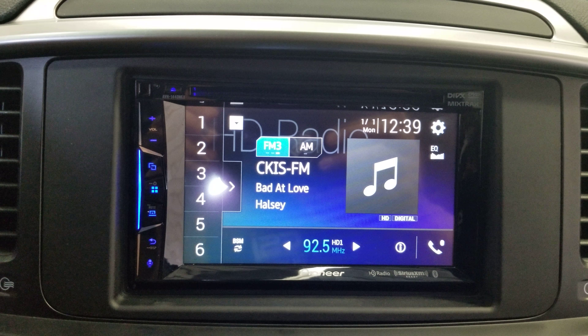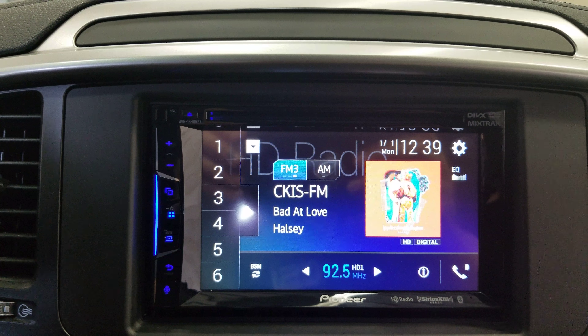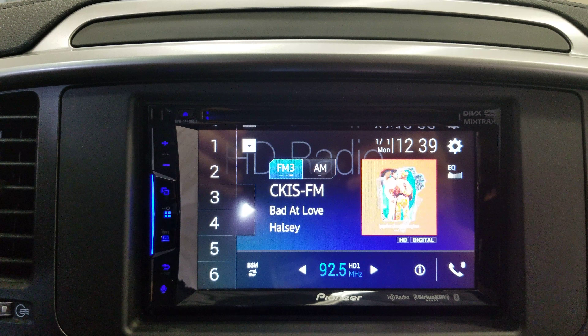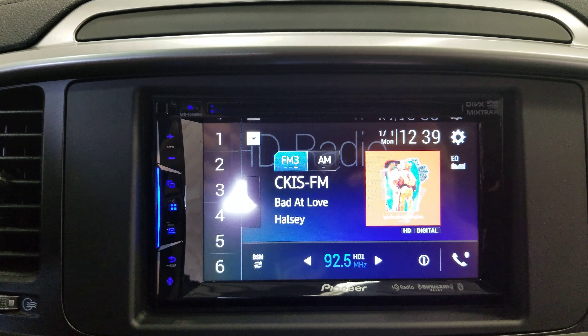The AVH1440NEX has CarPlay, CD, AM, FM, and an option for XM satellite radio. You can play Spotify, play music wirelessly, speak over the phone, and enjoy the system.